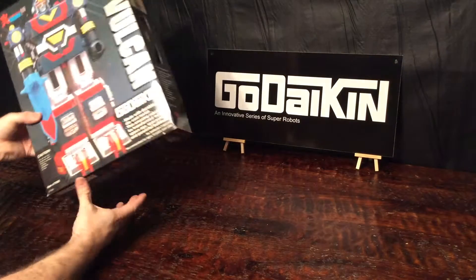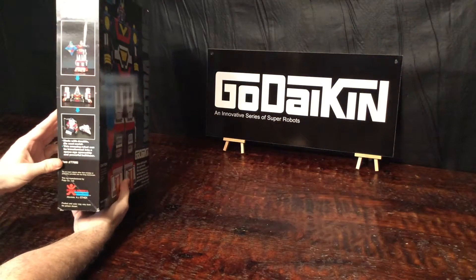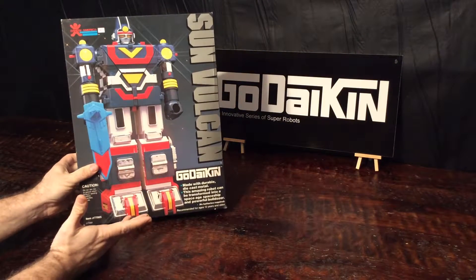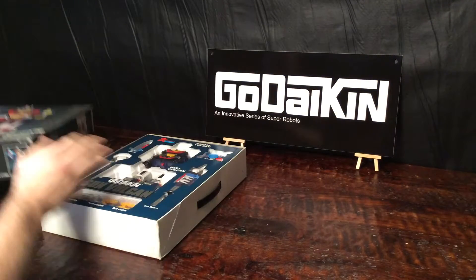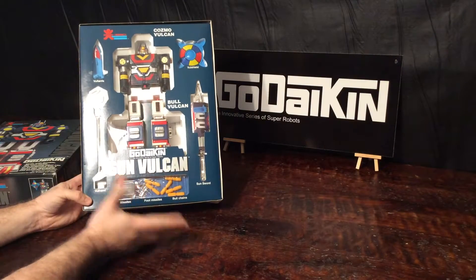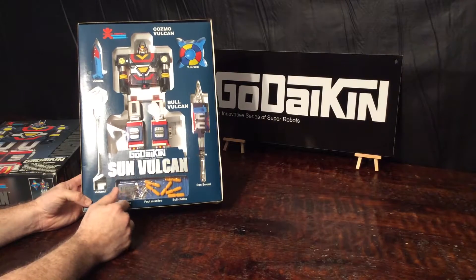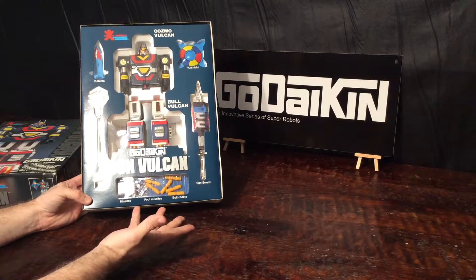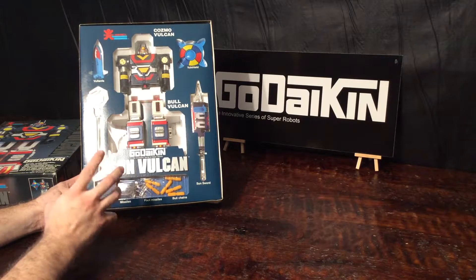Let's go into the box — it shows all the weapons and all the parts of the robot, and as you can already tell, it's very colorful like Megazords always tend to be. Inside, Sun Vulcan is encased in its window box with all of its weapons. It has the Volhand, the Sun Sword, the Volshield, the Voltenfa — which is a little short sword — and then it has all the missiles, foot missiles, and the bull chains. The bull chains are the chains that hang on the crane when it transforms.